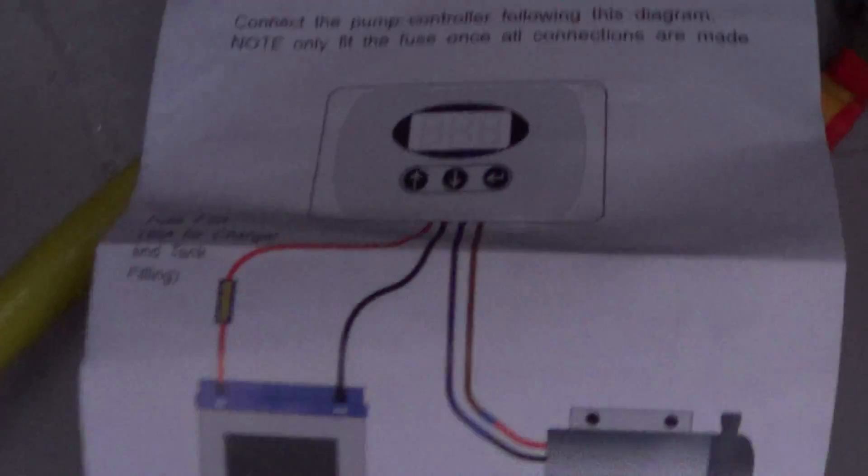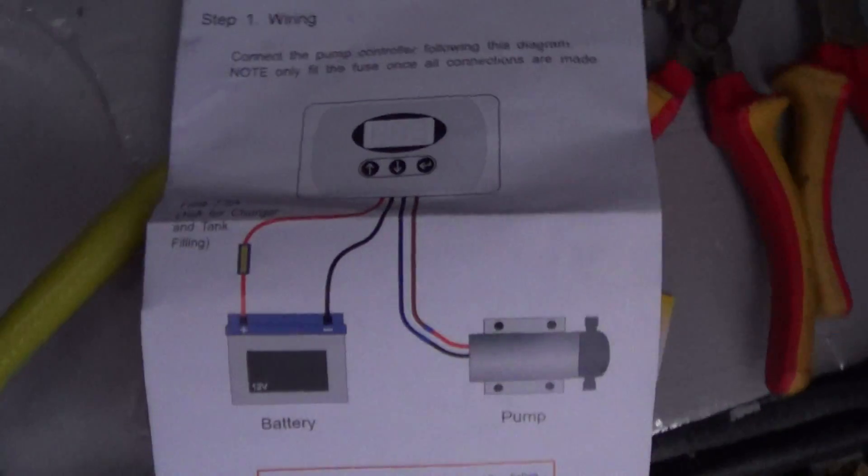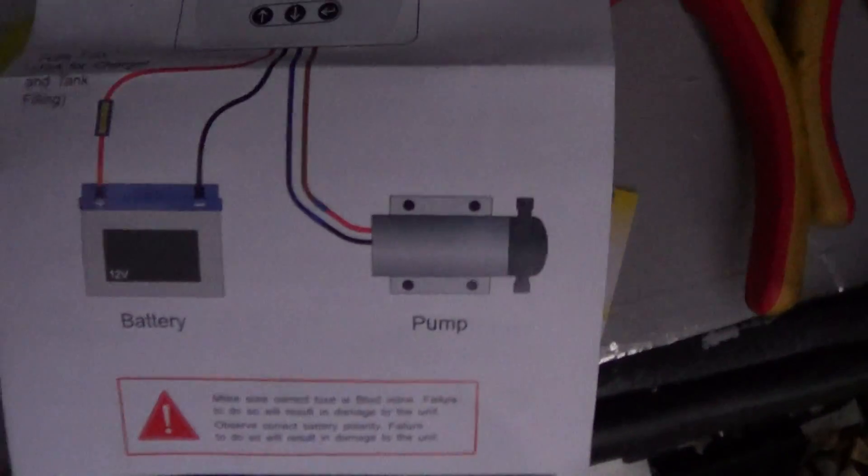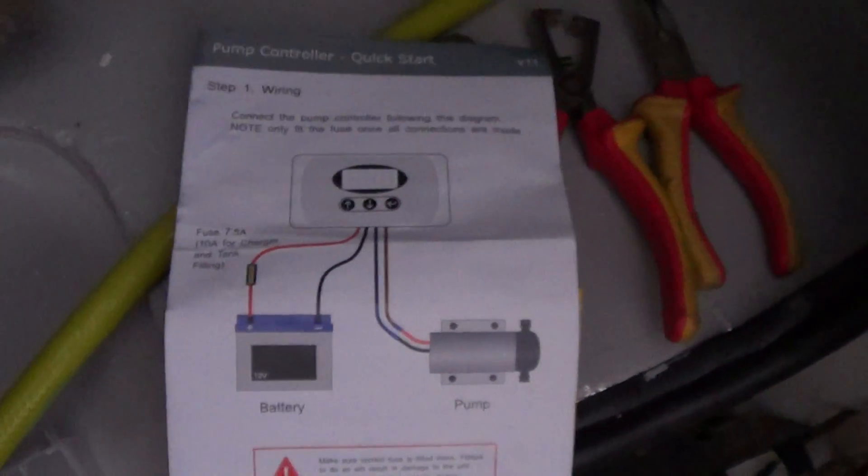If you've got any doubts whatsoever, don't do what I did and just go ahead like a bull in a china shop, because I fried the thing. I had to repair it. I feel a bit guilty about that — sorry, Erwin. But now we've got it back, it's all ready, it's up and running.